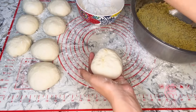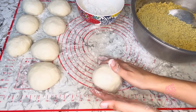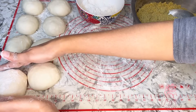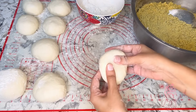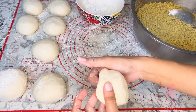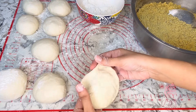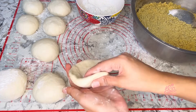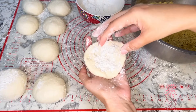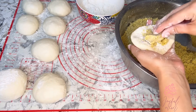That thin edge makes it easier to seal the loya as I close it, and it also avoids having a huge lump of flour at the end. It's also important to keep your loyas dusted with flour so they don't become sticky while resting. Don't make the disc too thin either, or else the dal is going to burst through as you try to roll it. Lastly, you want to add just the right amount of dal, and this takes some practice.